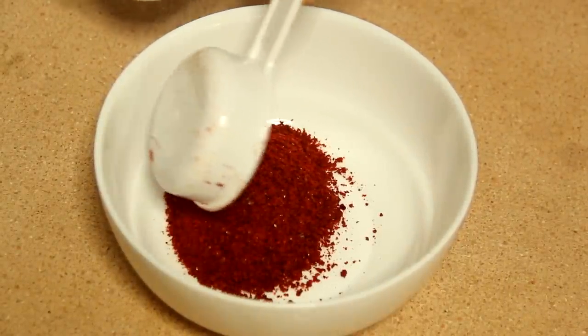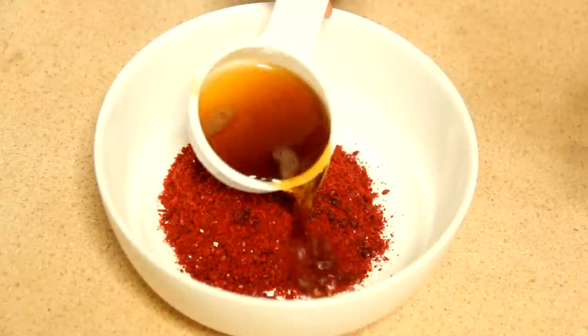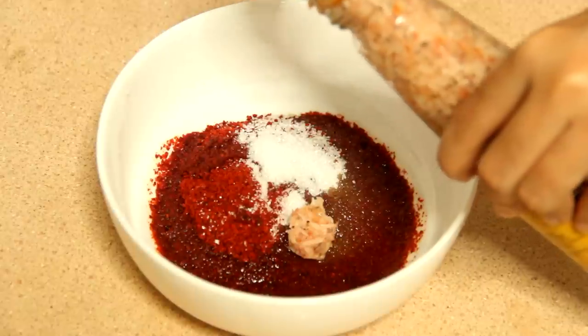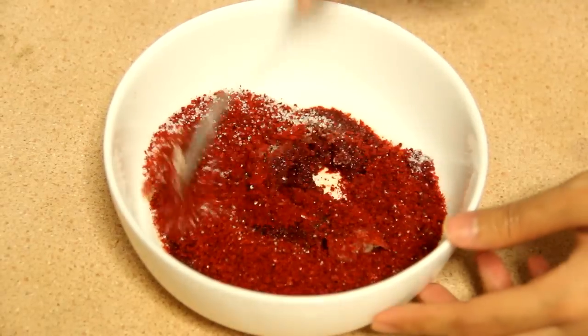Now we prepare a bowl. Add 1 cup of Korean red pepper powder, 4 tablespoons of fish sauce, 1 tablespoon sugar, and 2 teaspoons of salted shrimp. Mix well until everything is combined.